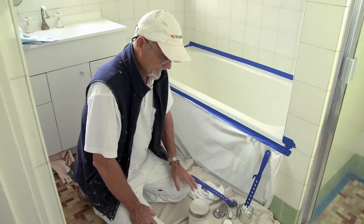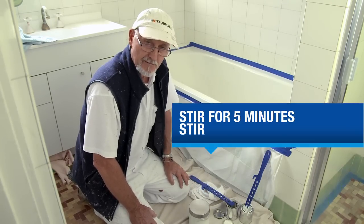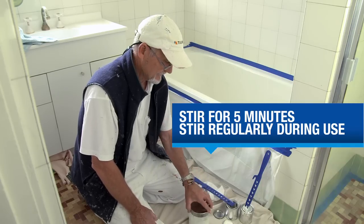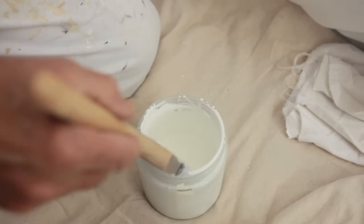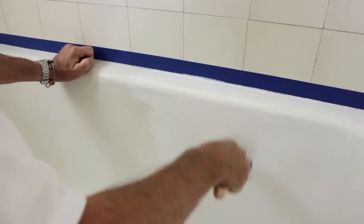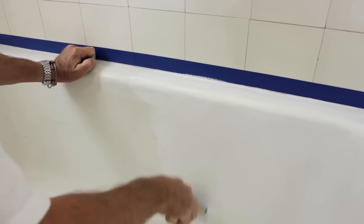When your hour's up, give your room temperature mixture a really good stir for about five minutes, and give it a stir every now and again while you're using it. Using a good quality bristle brush, start your first coat from the bottom of the bath, working your way up, laying the paint down in one direction and then finishing off in the opposite direction to get a nice even coat.